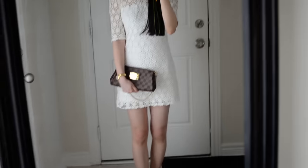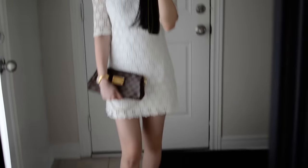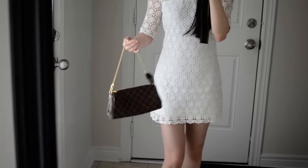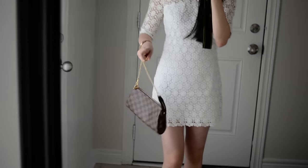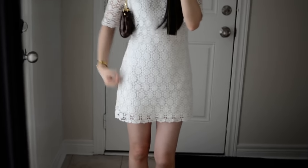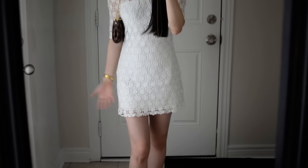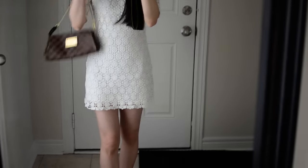For a slightly dressier look, you can use the Eva clutch, and this is what my Eva clutch looks like. It's in the Damier Ebene print. It does have the metal plate to give it a little something, and then it has this lovely chain strap. Keep in mind that these purses are essentially empty right now, so they might look a little bit fuller obviously when they have things in them.